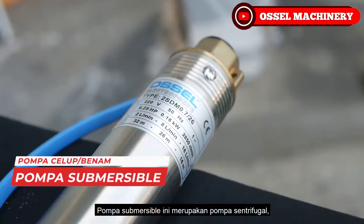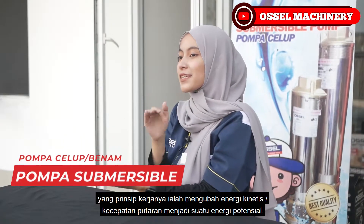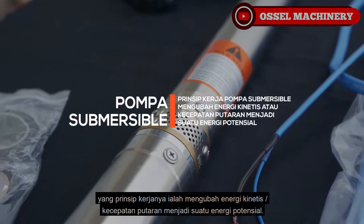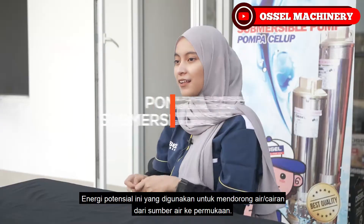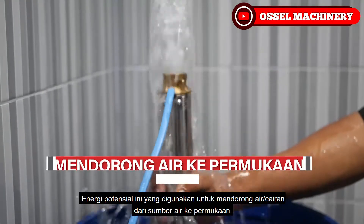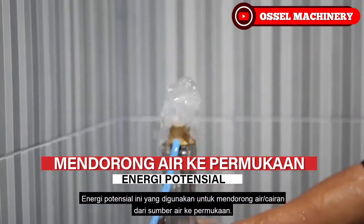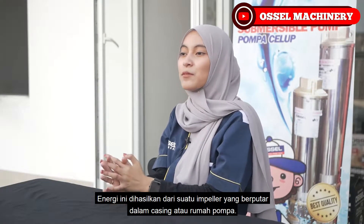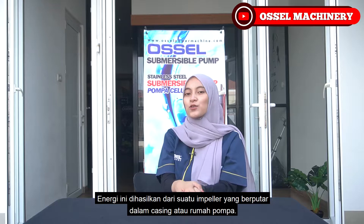Pompa Subversible ini merupakan pompa sentrifugal yang prinsip kerjanya ialah mengubah energi kinetis atau kecepatan putaran menjadi suatu energi potensial. Energi potensial ini yang digunakan untuk mendorong air atau cairan dari sumber air ke permukaan. Energi ini dihasilkan dari suatu embalar yang berputar dalam casing atau rumah pompa.